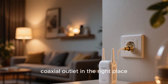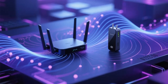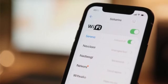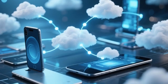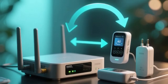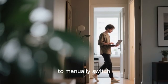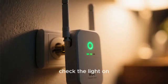Once the extender is connected — either wirelessly or via coaxial — it will create a new extended network. By default it often uses the same network name as your main router but might add a suffix. The smartest feature of modern systems is that they can create a seamless mesh network, meaning your devices will automatically switch between the router and the extender based on which has the stronger signal, all while using the same single network name and password. You shouldn't have to manually switch networks as you move around your house.